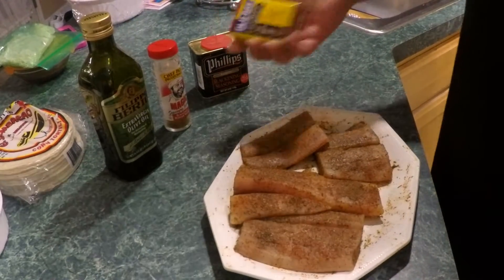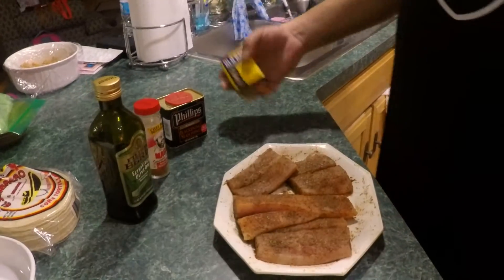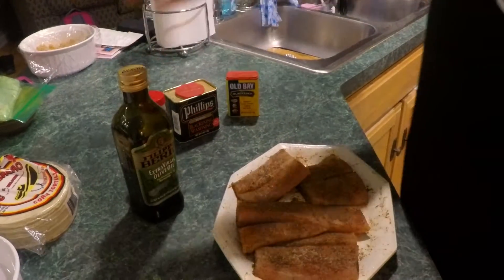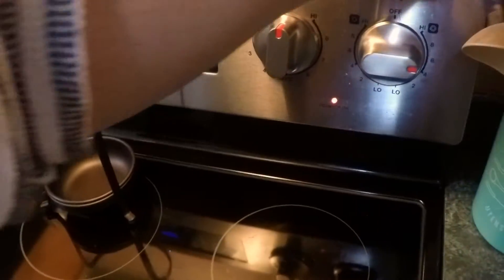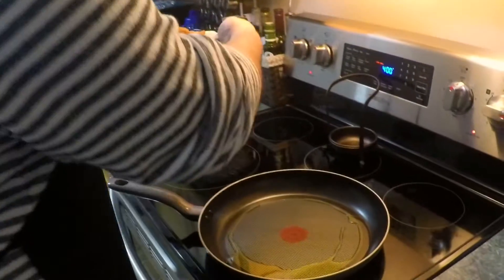If you're from the East Coast, specifically the Delmarva region, you know all about Old Bay. Use a little bit of olive oil, whatever brand you want. We already got the pan over here heating up on medium-high — set your stove to about six. It's pretty simple, very easy to cook. You really don't have to do much of anything.